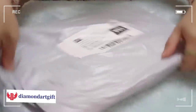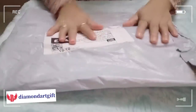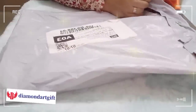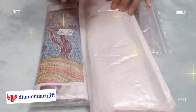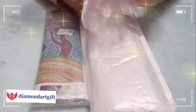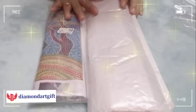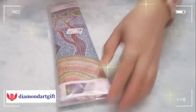Alright guys, this is the package I received from Diamond Arts Gift. Let's open it using scissors. Alright, so I got two diamond painting canvases and one single point drill pen. Let's open the smaller one first.